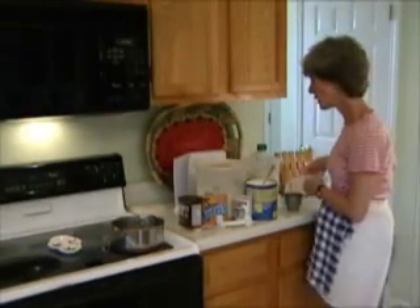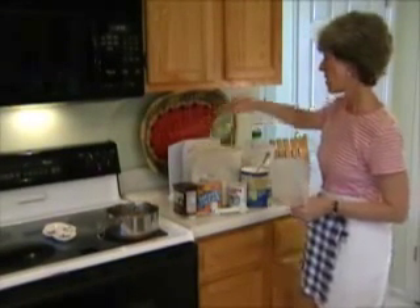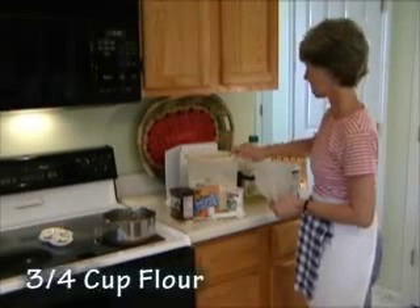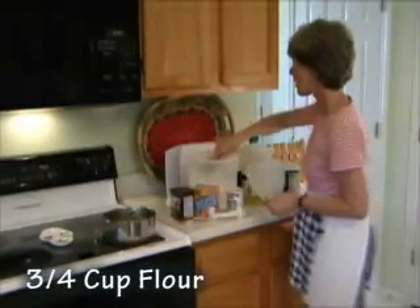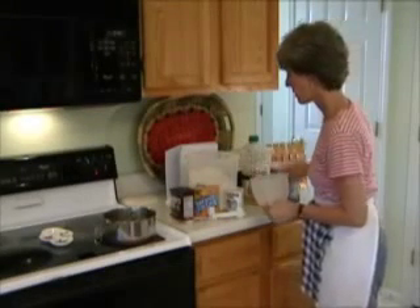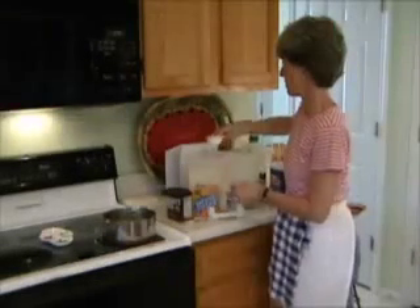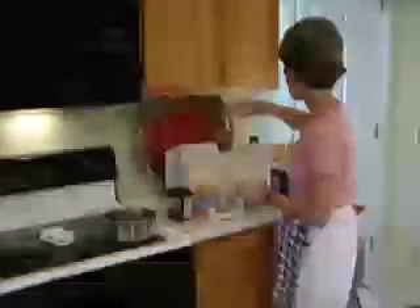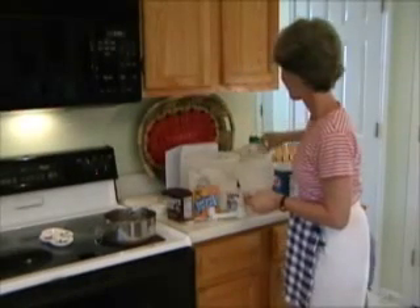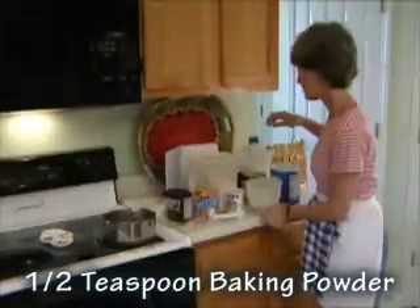What you're going to do is have a small bowl separate from the other ingredients. We're going to put in three-fourths cup of flour — this is one half cup, and then one fourth of a cup — and then baking powder, one half teaspoon of baking powder.